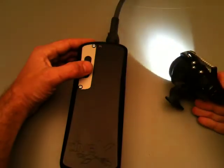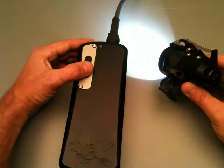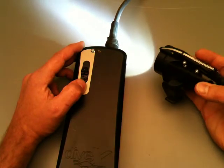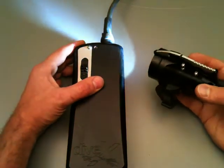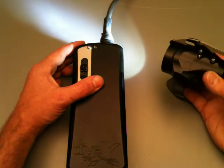The electronics also has thermal foldback on the LED power. Right in the back here it's monitoring the LED temperature. So there's no problem running it out of the water because once it starts to get hot, it'll start shutting down the power to the LED to keep everything working normally.